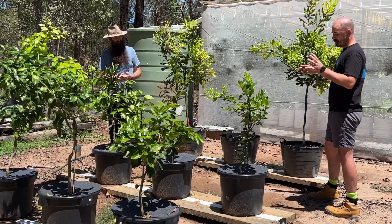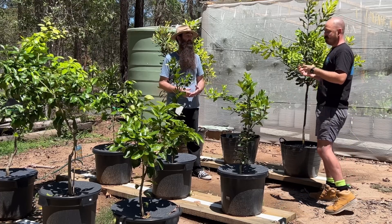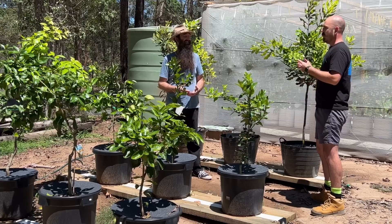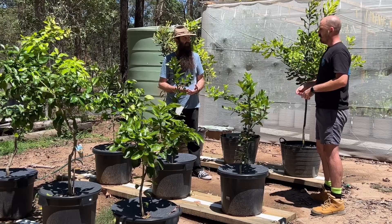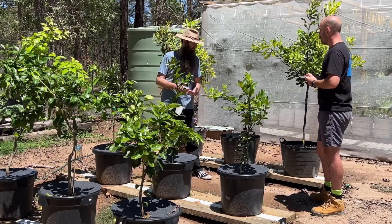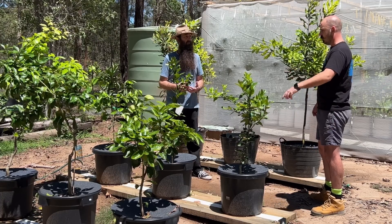One thing I will suggest when it comes to rain gutter grow systems is use larger net cups. I went with a two-inch net cup because it's what I had available at the time, but the more wicking media you can get down into the system the better. Larry Hall was using a three-inch net cup and I would recommend that — it fits almost perfectly in these style of gutters.